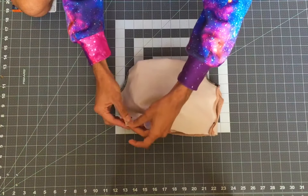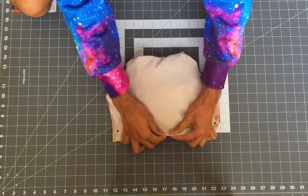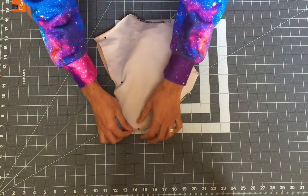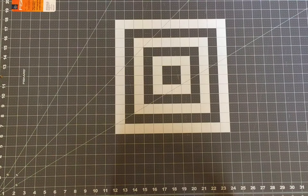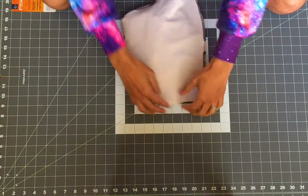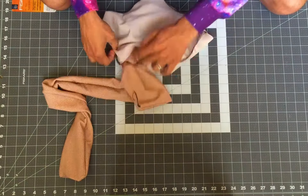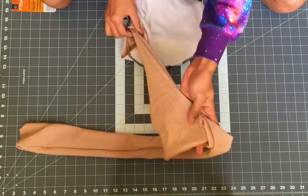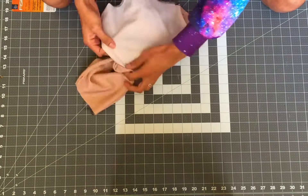Pin that together and sew, leaving a one-inch gap in the bottom. Once everything lines up without twisting, pull out the front bodice from the sides and make sure to push it back in without twisting it. Once it's all in, match up the sides and pin them together. You will be sewing four layers of fabric together, so make sure you line them up perfectly.